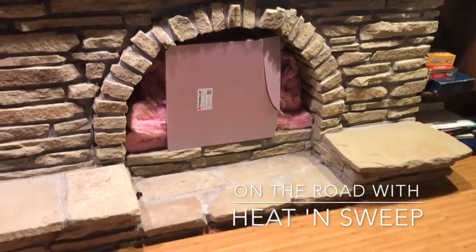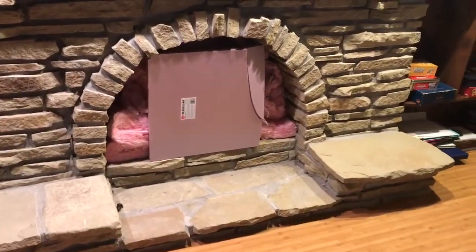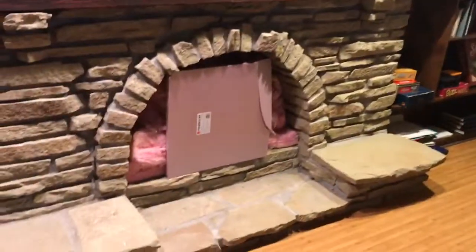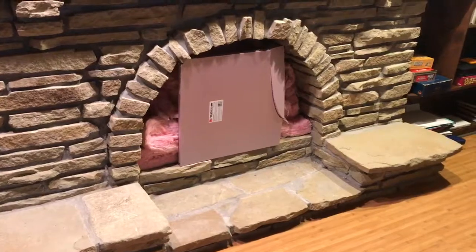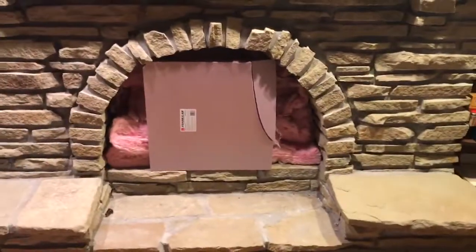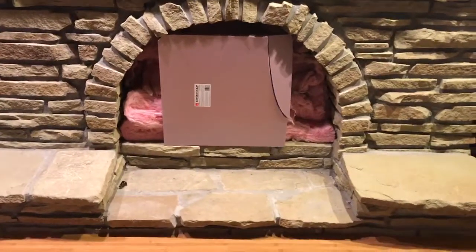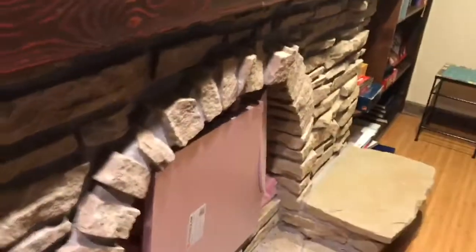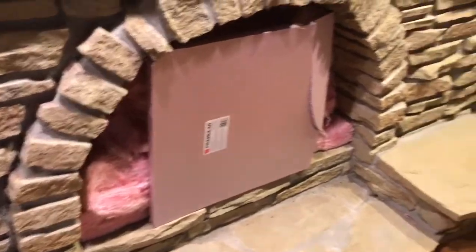Good morning folks, Mark here with Heat and Sweep. We are back on the road for another installation. This is a very unique fireplace — the clients say it is freezing cold, and you can see they've got it loaded with insulation. It has a very rough face custom surround; you can see the bricks stick out, so this is going to be a lot of hand fabrication to make this look beautiful. Just wanted to show you the before.